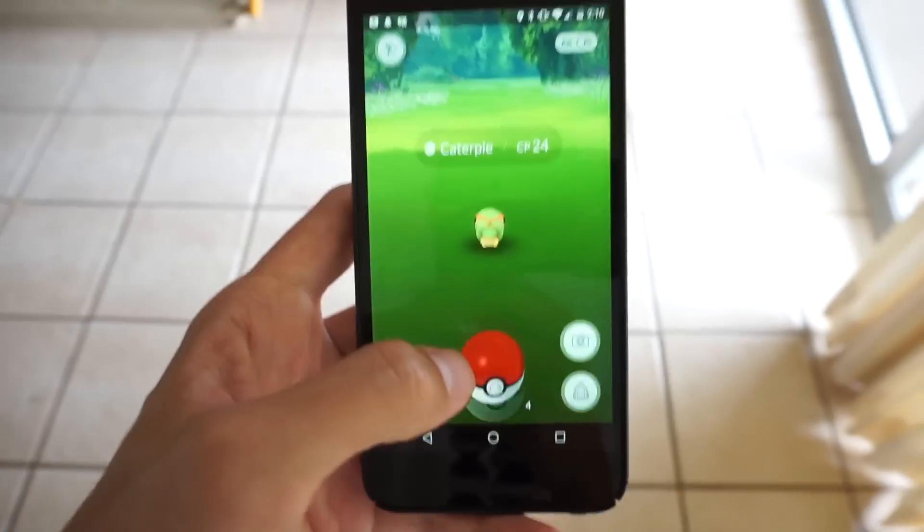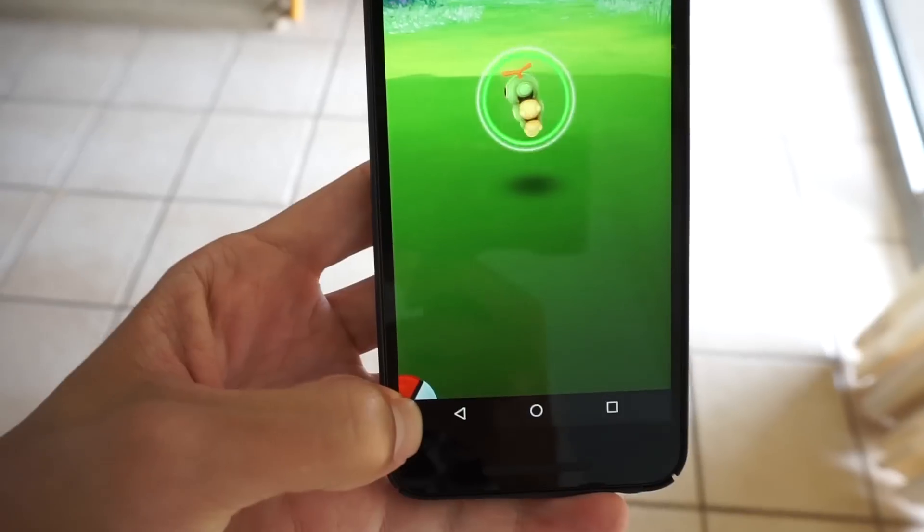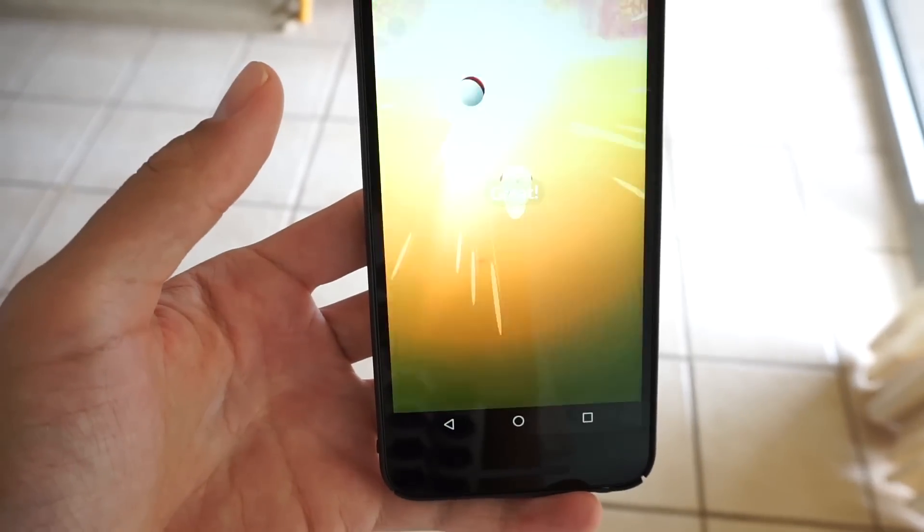If you find yourself struggling to hit Pokemon with your throws, whether you're throwing a curveball or a straight throw, this is something that could definitely help you out. Drag the ball to the bottom left corner of your screen, swipe up along the edge, and release when your thumb is perfectly in line with the center of the circle.